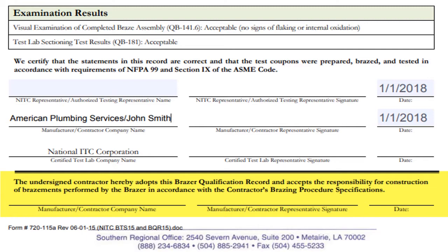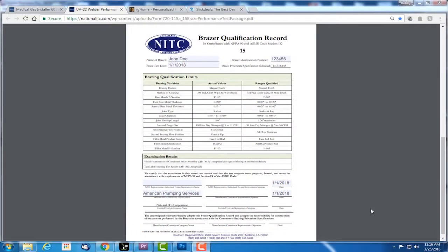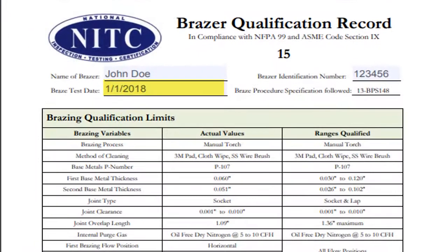The bottom line of the BQR should remain blank. The brazer will provide a copy of this BQR to future employers to sign and retain, thereby taking responsibility for their employees' brazing. The completed BQR should be checked for correct braze date, ID number, spelling, and signatures.